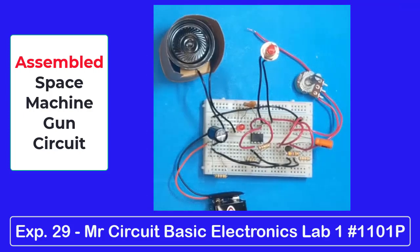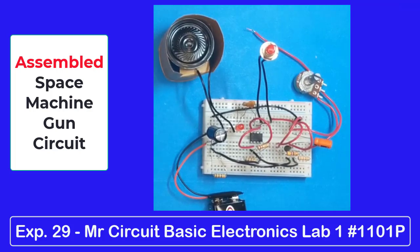Here we have experiment number 29, the Space Machine Gun, all wired up and ready to go. You have your 555 timer, the NPN and PNP transistor. You have two disc capacitors and two electrolytics, your potentiometer, your speaker. I put a little toilet paper roll around here to make the speaker a little bit louder. And the battery.